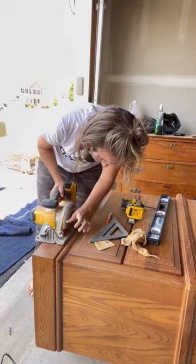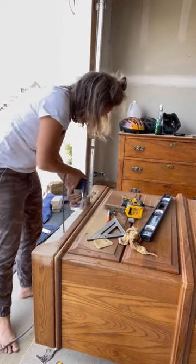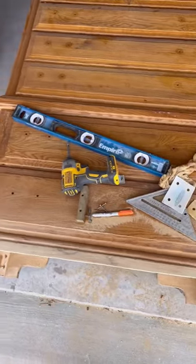I moved on to the base of the dresser, wanting to modernize the legs. I used my circular saw to cut the curves that dated the dresser, and then sanded the base for a nice smooth finish that I'll plan to leave as solid wood.